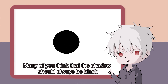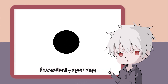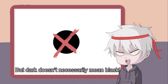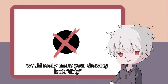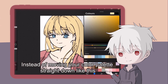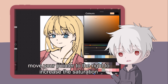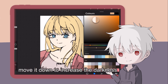Many of you think that the shadow should always be black because shadow is dark. Well, theoretically speaking, you are correct — but dark doesn't necessarily mean black. Choosing colors that are close to black would really make your drawing look dirty, especially colors like yellow. When choosing a color to shade, here's a small tip: instead of moving your color palette straight down, try to move the hue first to increase it. Next, move your pointer to the right to increase the saturation. And finally, move it down to increase the darkness — just a bit though.